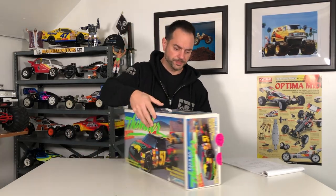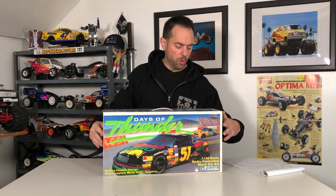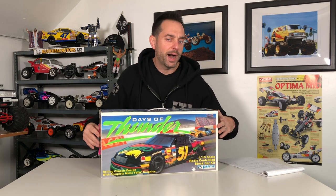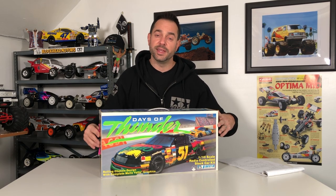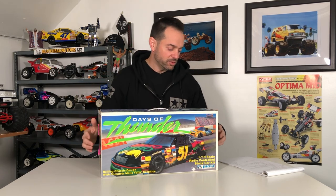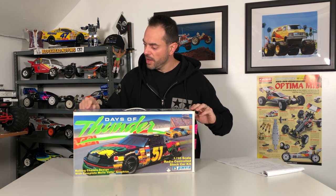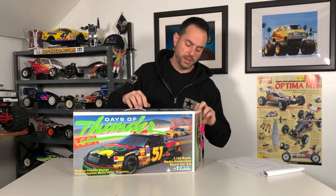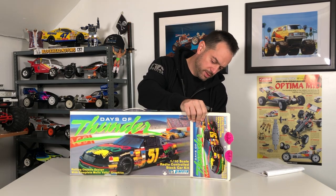One other cool feature: there's no body post with this kit, so you're not going to be reaming any holes. This body sticks to the chassis with velcro, which gives it a more realistic look. All right, let's open this up and take a quick look at everything. Motor, battery, and radio are not included — of course, just like many other RC kits.